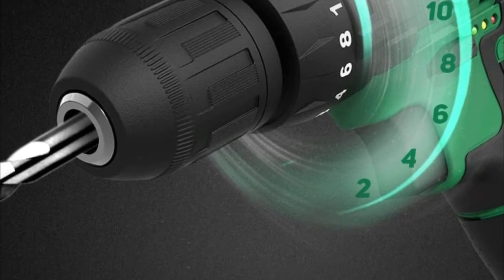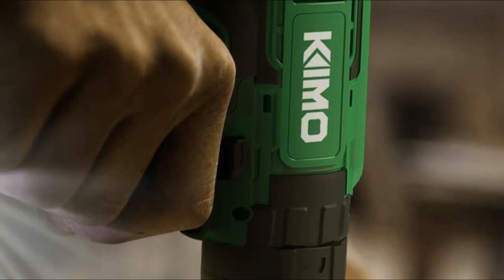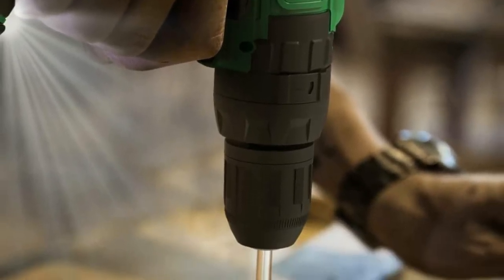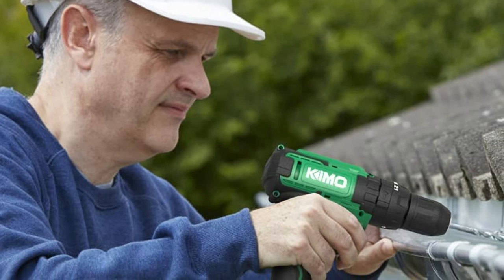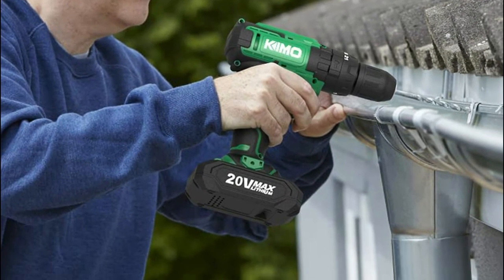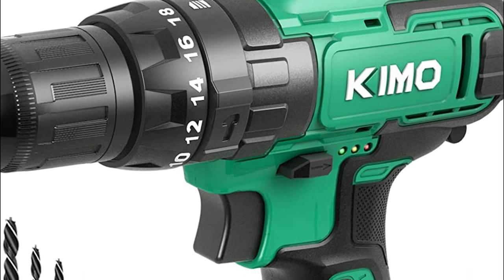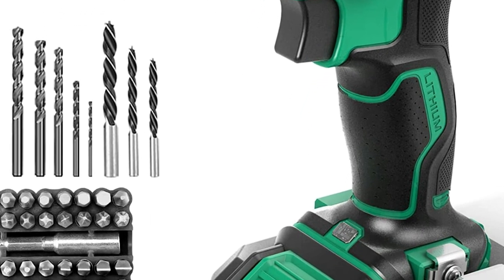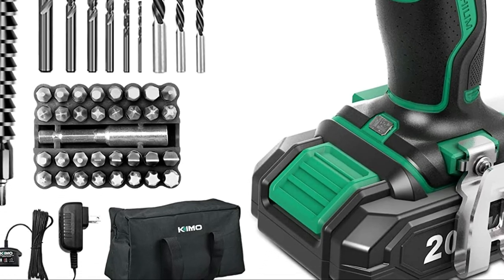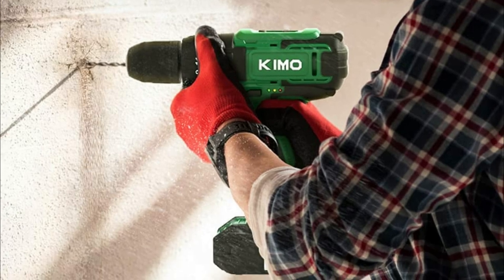KEMO is always ready to provide solutions to any issues. The LED inside lights up your workspace in the dark, while the belt clip makes it simpler to move around, particularly when you are on a ladder. The KEMO drill is designed with a soft grip handle that provides comfort and gives you complete control over the tool with no fatigue or strain. KEMO has made huge strides in battery performance, with a 1,000 charging cycle test ensuring every KEMO battery is highly efficient and long-lasting. The battery platform powering various KEMO energy tools is sure to impress, with a battery level indicator to warn you of the battery's charge level. Enjoy your cord-free experience with KEMO.